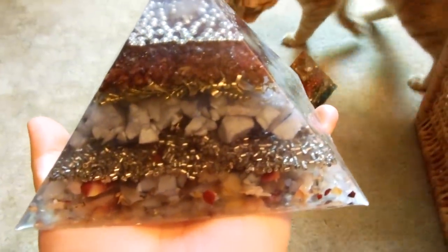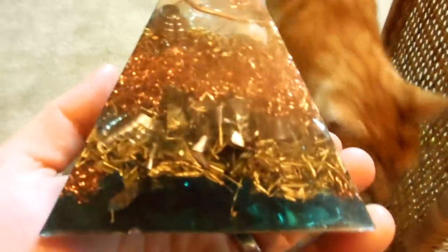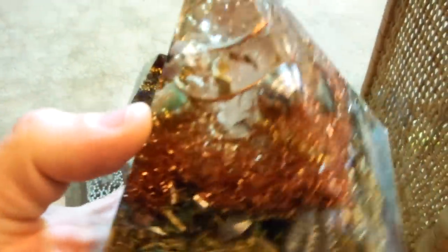People will say that some of my pyramids might seem a little bit more expensive compared to what you've seen, but if you see the difference — mine are done in layers, filled with stones, not just metal. This one is disorganized and full of metals with a couple of stones thrown in here and there. This cost me $45 two years ago and you're basically paying for metal and labor.